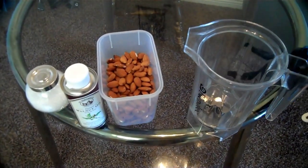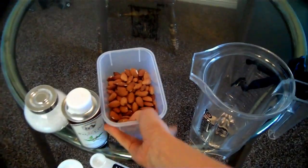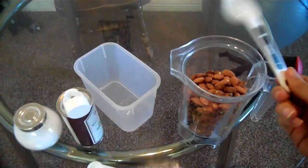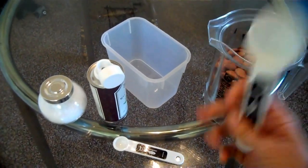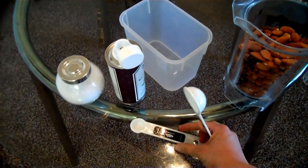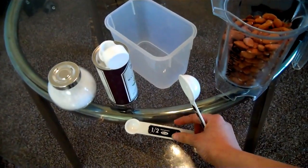Okay, let's get started. I'm going to put 3 cups of the almonds into the blender, and I'm going to need 2 tablespoons of walnut oil. They suggest 1 teaspoon of salt, but you can always add more salt so I'm going to start off with half a teaspoon.